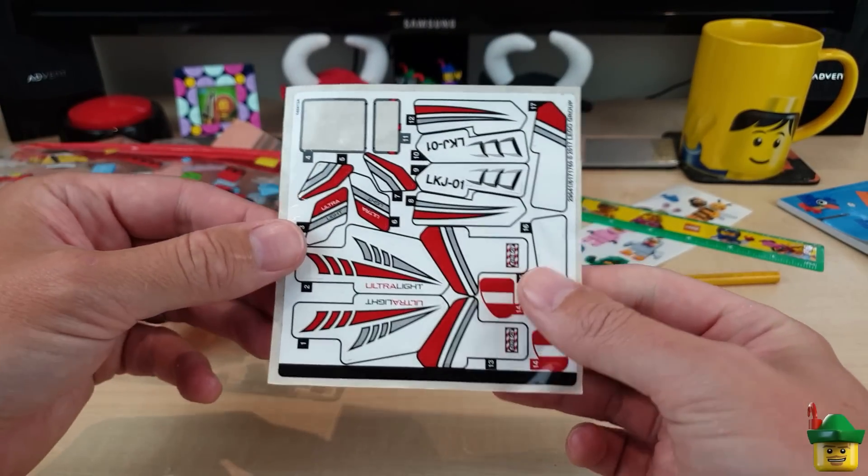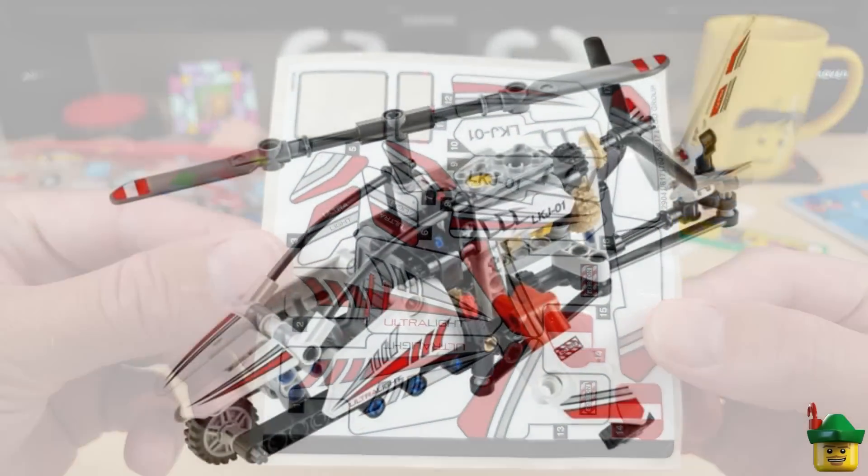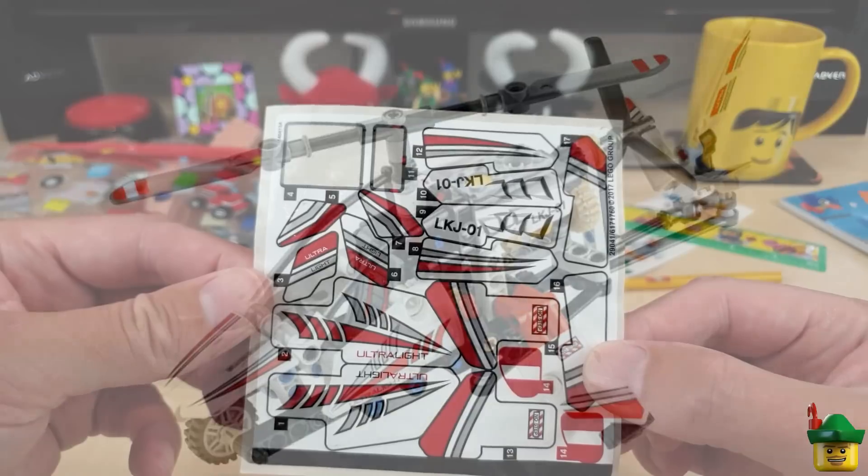Another sticker sheet — I don't recognise that set to be honest. Ultralight — I'm sure I'll be able to find it in the catalogue easily enough, but it's obviously some sort of aircraft or something like that.